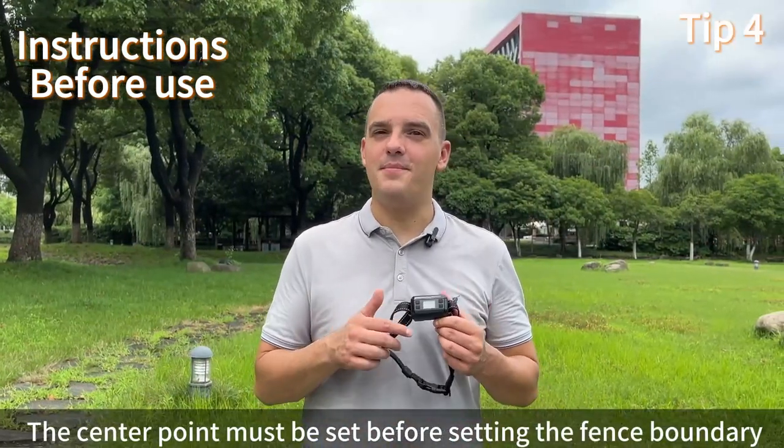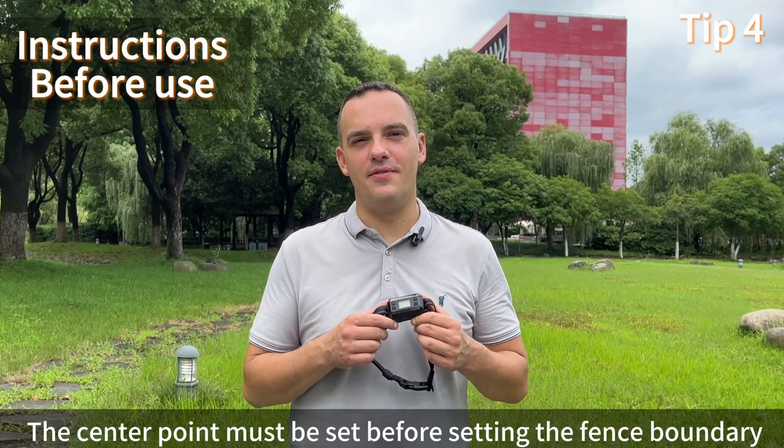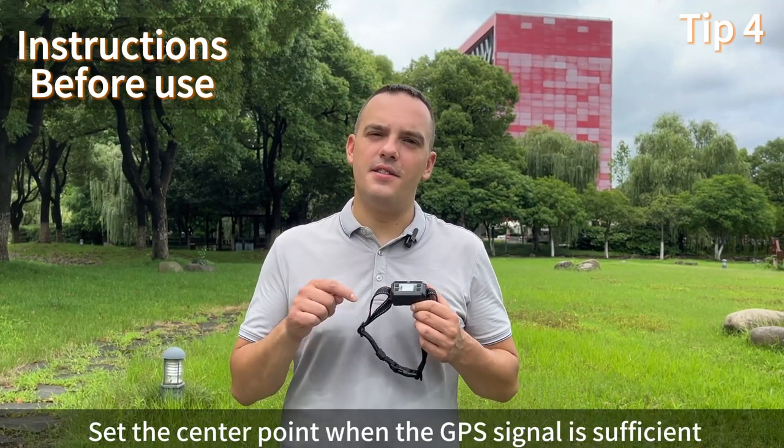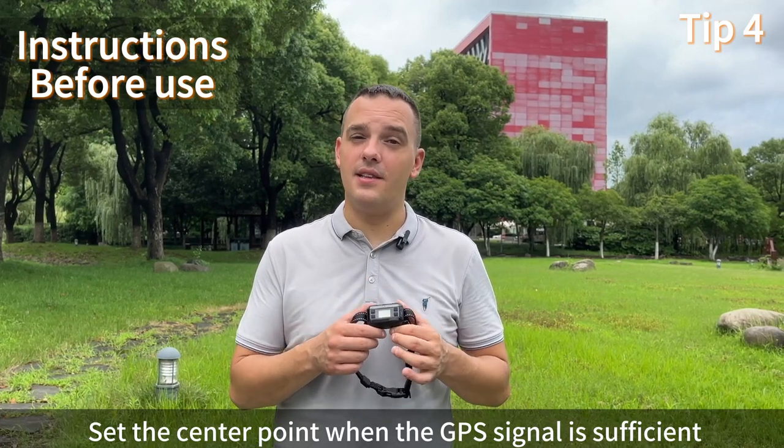The center point must be set before setting the fence boundary. In order to ensure the boundary does not deviate, set the center point when the GPS signal is sufficient.